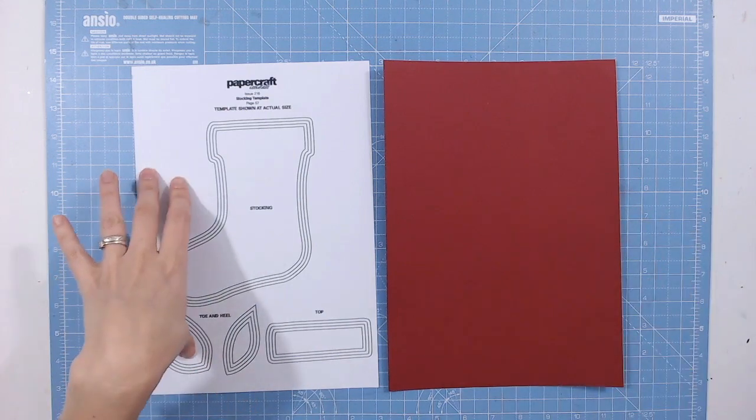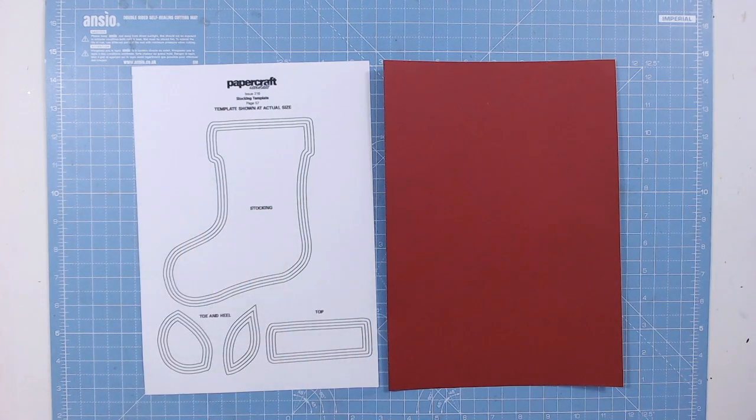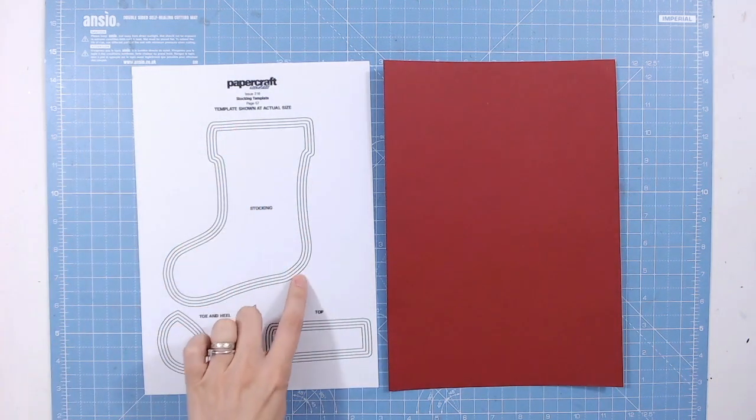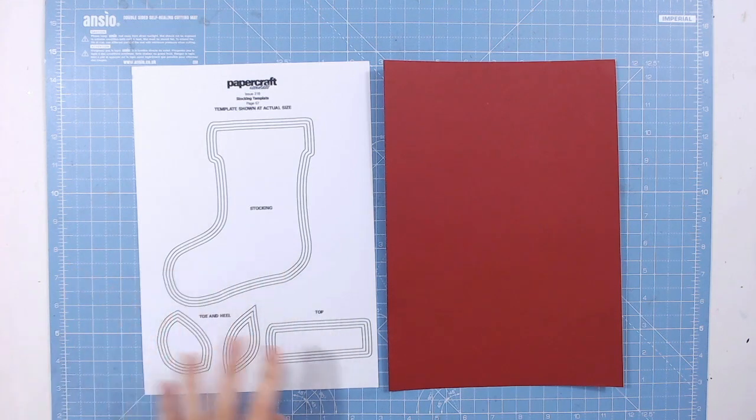It's using a template from Papercraft Essentials issue 216, so it's called the stocking template. Now what you've got here is the outline of the stocking in various different sizes - there's four different sizes. Then you've got the fabric at the top, you've got the toe and the heel elements as well, the correct shapes for those.